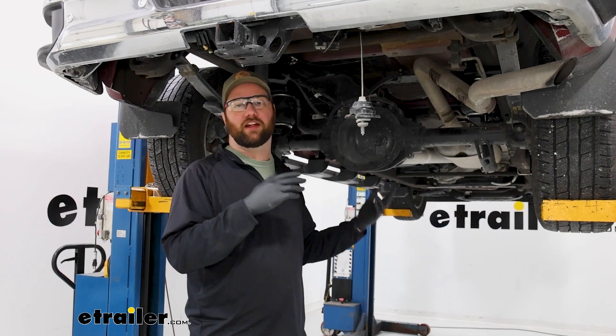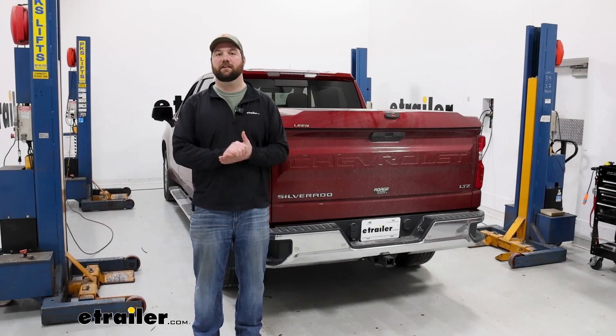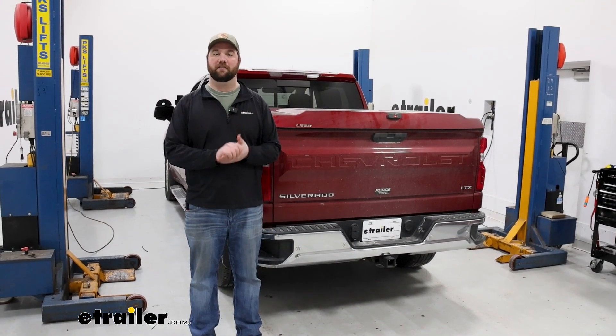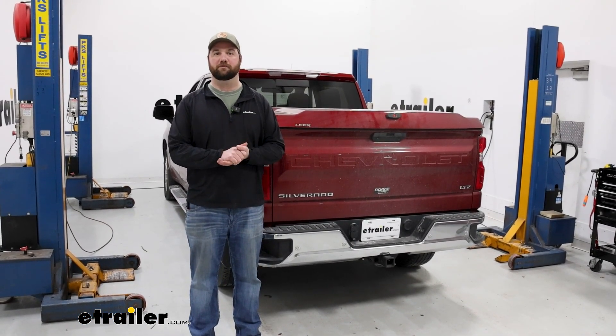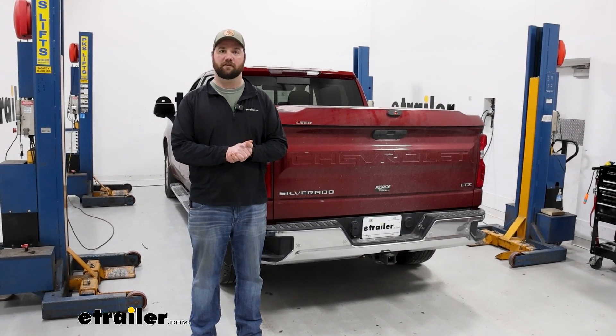Once everything is tested and there are no leaks, put the heat shield back up and reinstall the spare tire — that's going to do it for the installation. Hopefully this video helped you decide whether or not the Firestone RideRite air helper springs are right for you and your 2020 Chevrolet Silverado 1500.